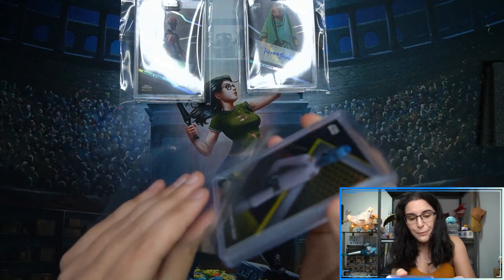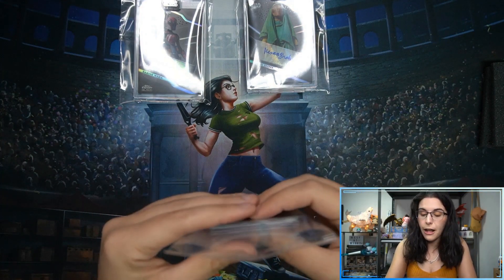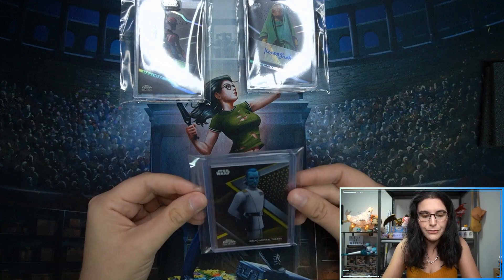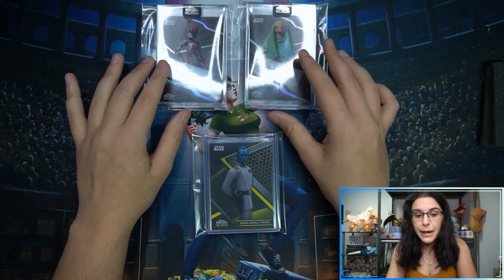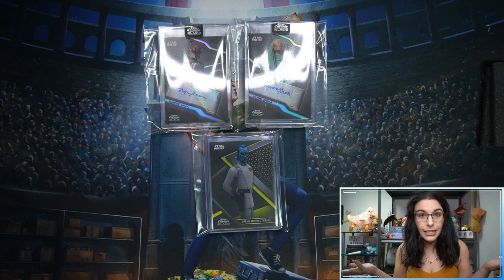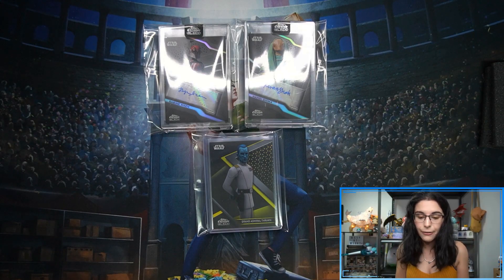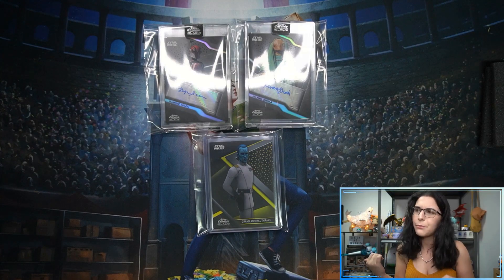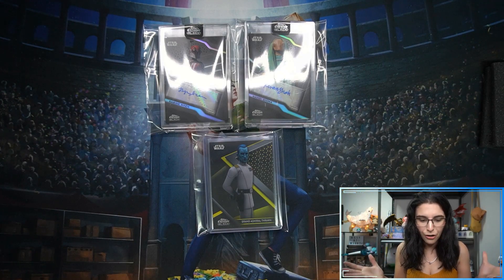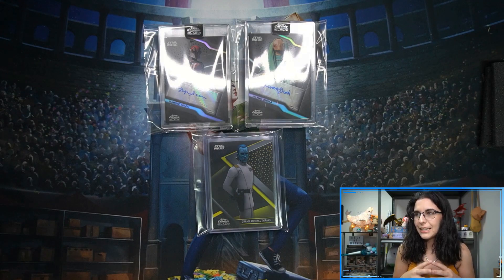We have more Star Wars Chrome Black openings coming next week, especially on Saturday November 12th — a case draft of Chrome Black plus some personal breaks. I won't be here on the 5th as I'll be out of town for a K-pop concert, but I'll be back for regularly scheduled Saturday night live streams the following week. I'm pre-recording late Thursday night — always a blast. Also check out that Leaf repack product I covered — a couple of quick videos, hope you had fun.